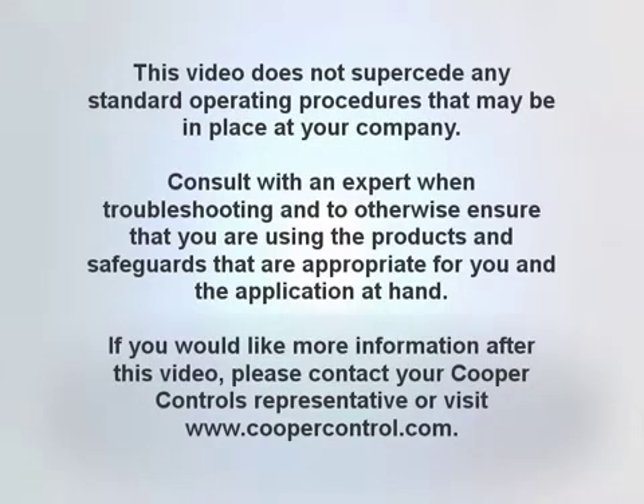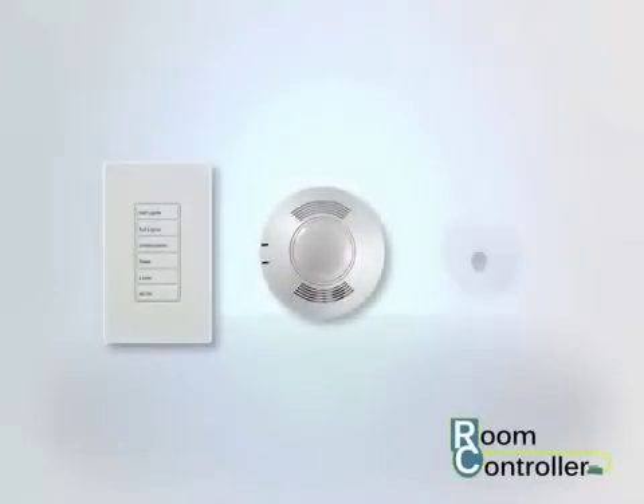If you would like more information after this video, please contact your Cooper Controls representative or visit www.CooperControl.com. In this video you will learn how to connect wall stations, motion sensors, and daylight sensors to your room controller.